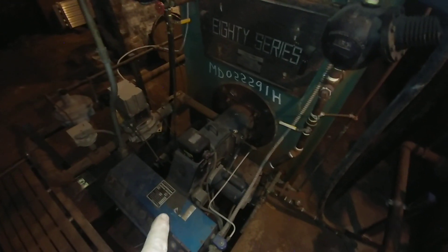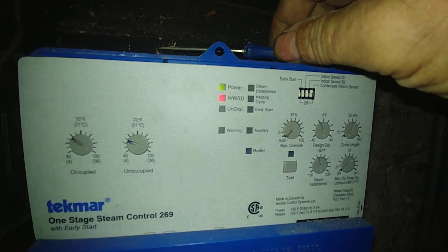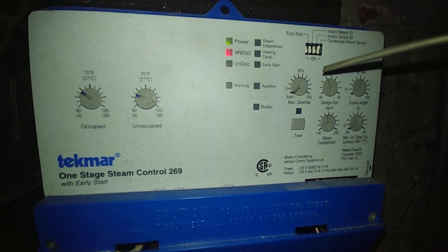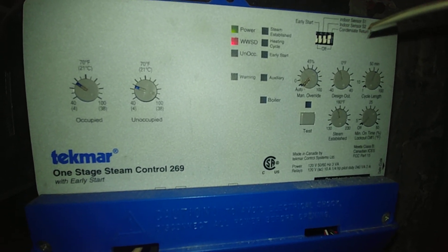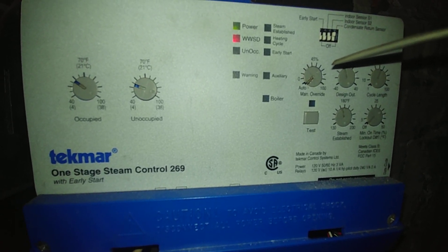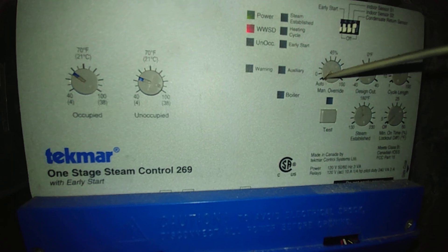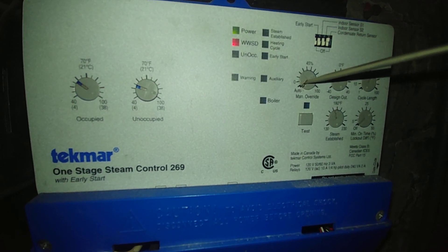This boiler is shut down. This boiler is fired — that's a backup. And here we go over to the Tecmar. We're going to switch it to manual override — you'll hear the relay click. The burner will start its purge cycle, which is about a minute and a half. It will start low fire and go to high fire, and then we will watch the barometric work. I don't know if I'll be able to talk over that. So here we go.